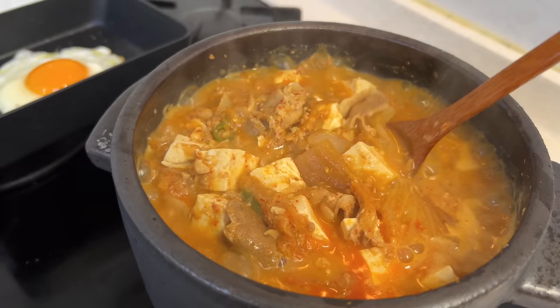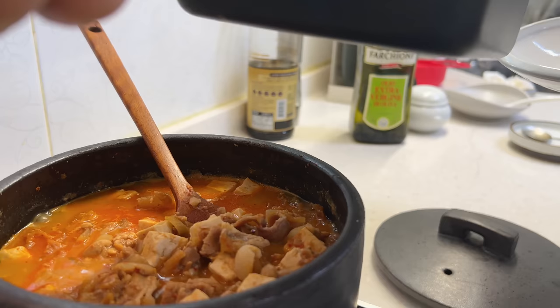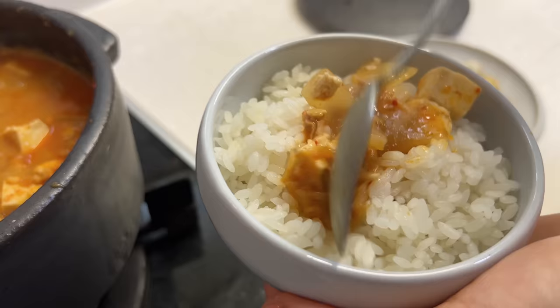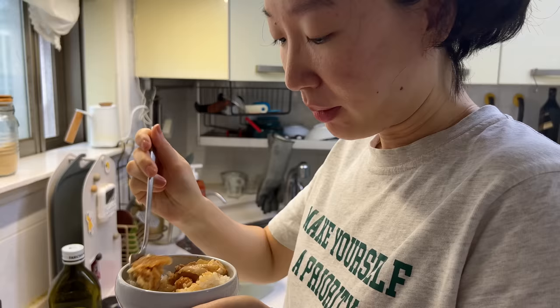Get that fried egg on the side. Get one scoop, put it over the rice, mix it up, and get some meat on there too. Just have a delicious spoonful — and that's how you eat this kind of taste at home.